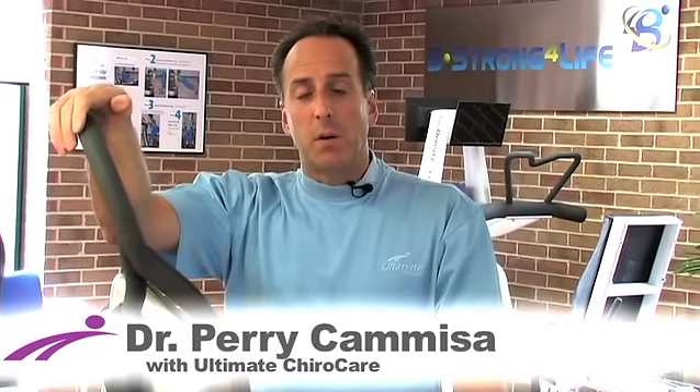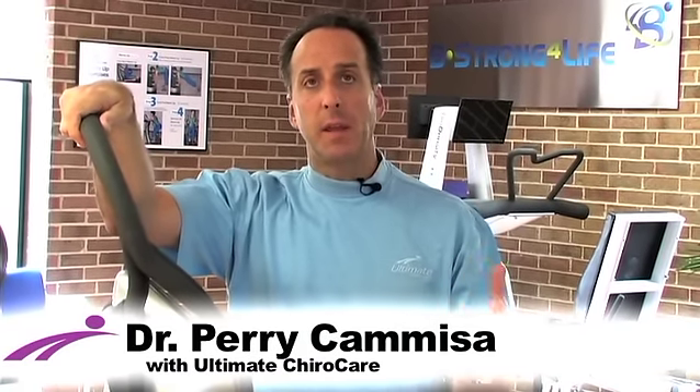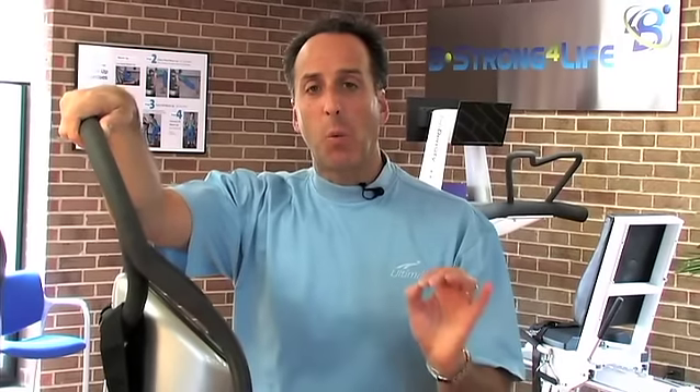One of the things that we do here at Ultimate ChiroCare is we need to strengthen the system. In my years of chiropractic, my years of being a physician and seeing hundreds of different patients with low back pain, it's probably the one missing link — we need to strengthen the structure.